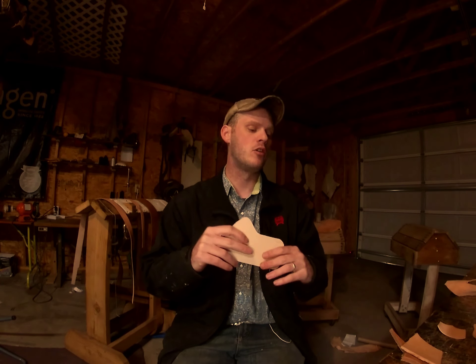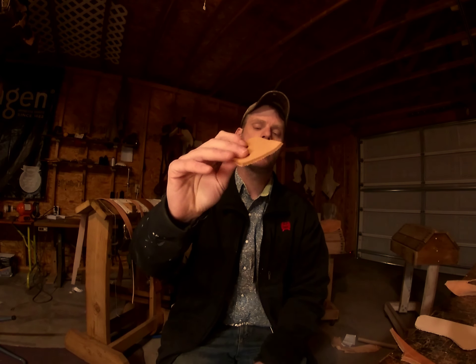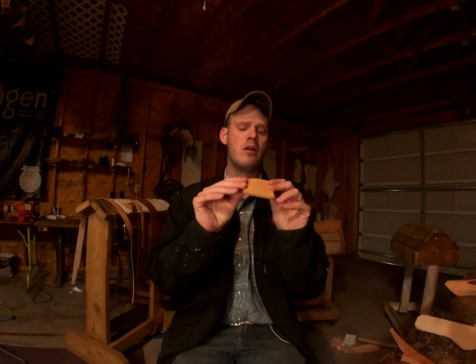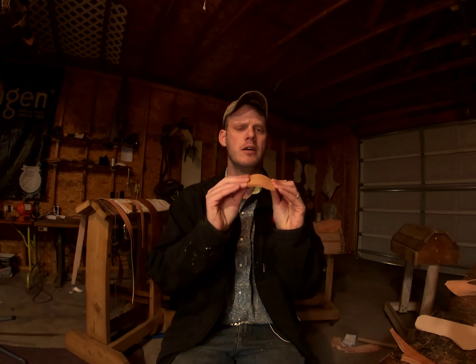To dive right in, today we're going to be talking specifically about vegetable tan leather. If you're interested in that process and how it works, go ahead and do some research — we're not going to dive into that today. The main thing you need to know is I use veg tan leather because it is very versatile in the projects I make.